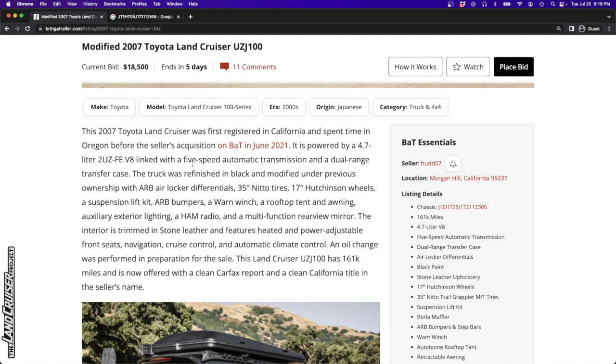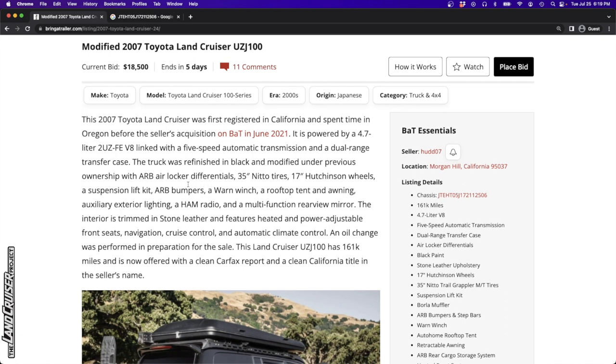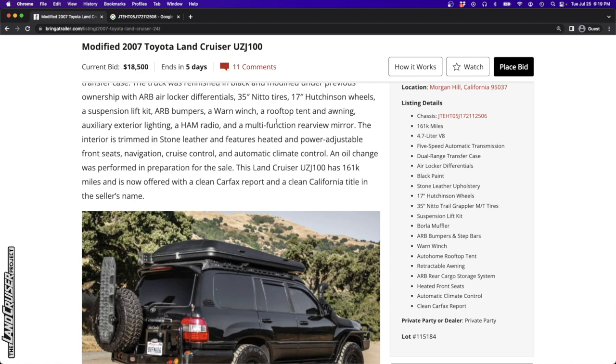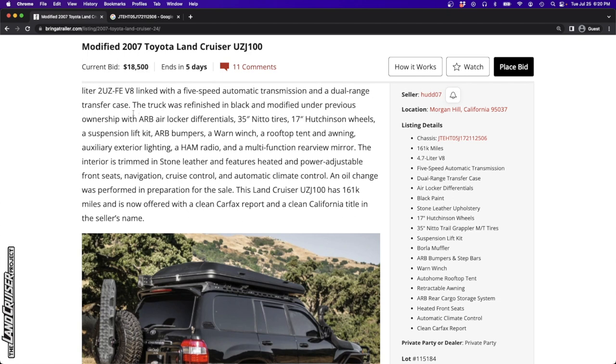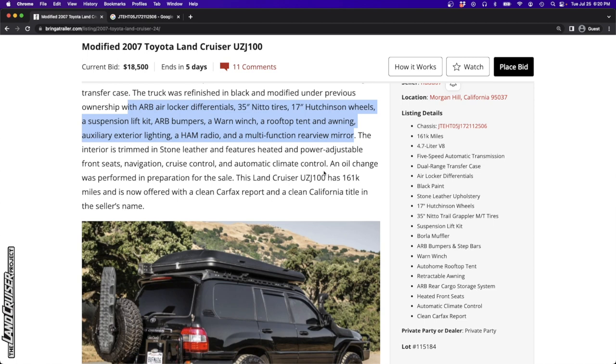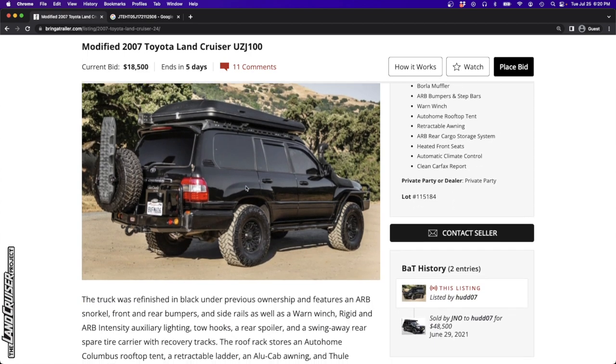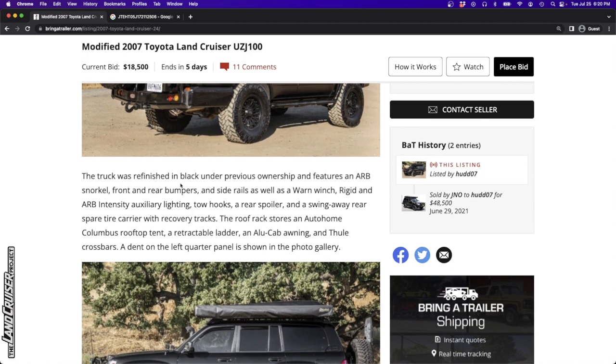It's got the 4.7 liter 2UZFE - a well-known, well-regarded engine that has a timing belt, so that's something we're going to want to ask about. The truck was refinished in black and modified under previous ownership with ARB air lockers, 35-inch Nitto tires, 17-inch Hutchinson wheels, the suspension lift kit, ARB bumpers, a winch, a rooftop tent, an awning, auxiliary exterior lighting, a ham radio, and a multifunction rear view mirror. I'll go out on a limb - please ask what this thing weighs, because I'd be surprised if it's not already over GVWR before you even put a human being in it.